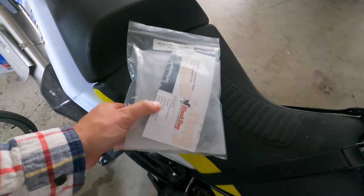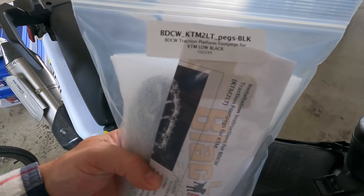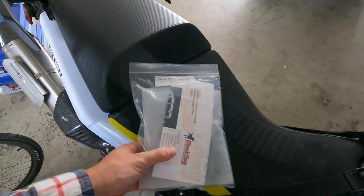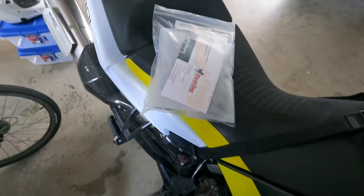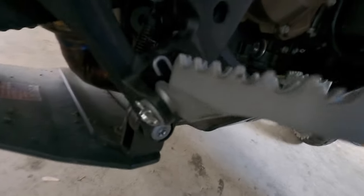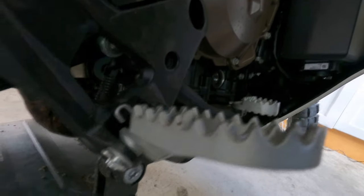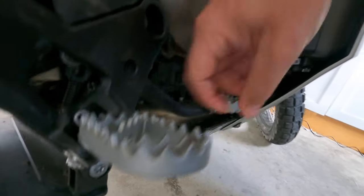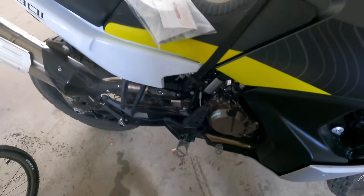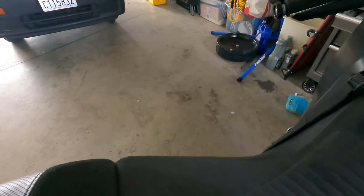Alright, we're back. Today we got some new foot pegs from Black Dog, so going to be updating them. If you've never changed out foot pegs before, it's pretty simple. You got a little cotter pin here on the Norden — sometimes there are circlips, this one's a cotter pin. Slide it out, just be careful because they're spring-loaded.